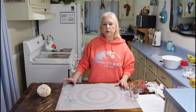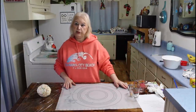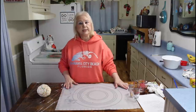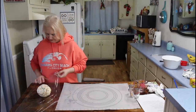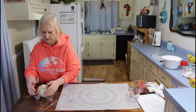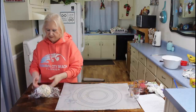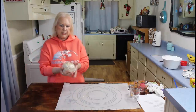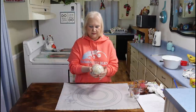I have my cheese ball formed into a ball now, so I'm going to wrap it up and put it in the refrigerator and let it chill for several hours. I'm going to be serving mine with crackers.